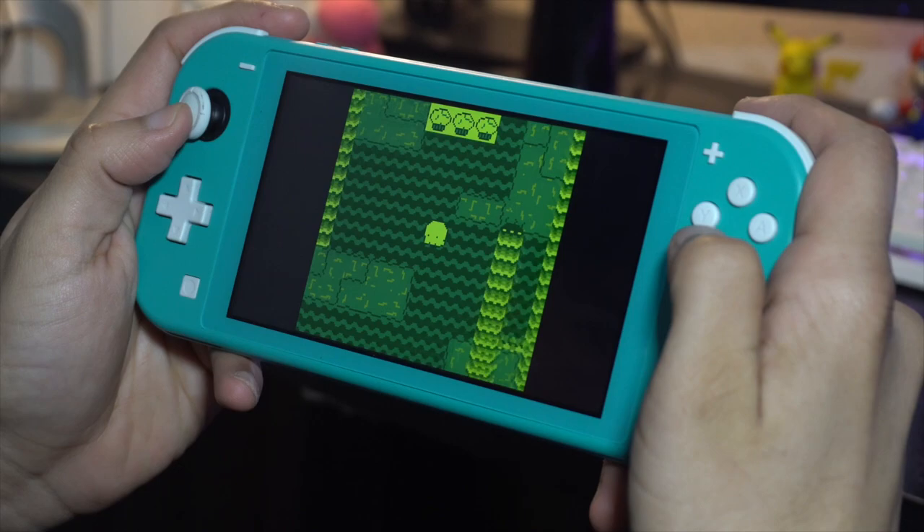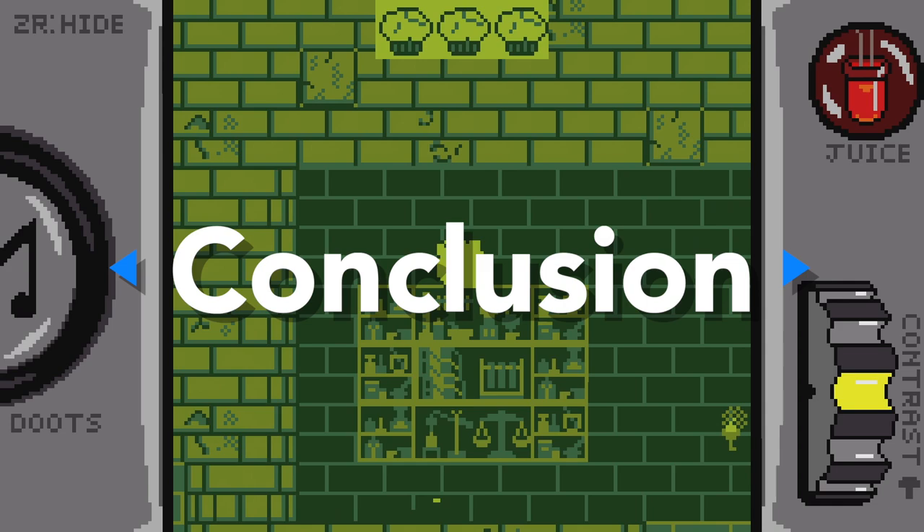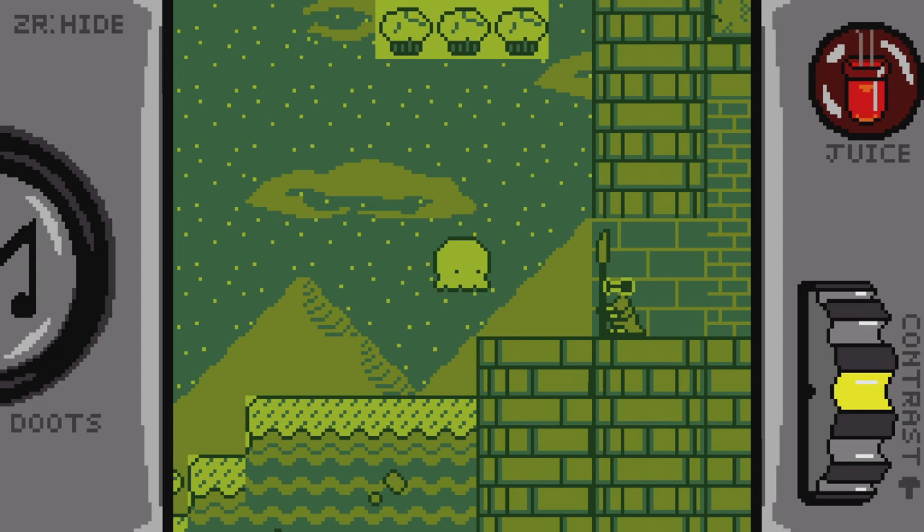Squidlet is a treat of an indie game that harkens back to the era of the Gameboy. Made to emulate the game design philosophy of the past while also using the hardware to make its music and visuals, Squidlet pays tribute to its inspiration. Being built with that in mind, I felt a sense of nostalgia but also came across the drawbacks of the hardware.